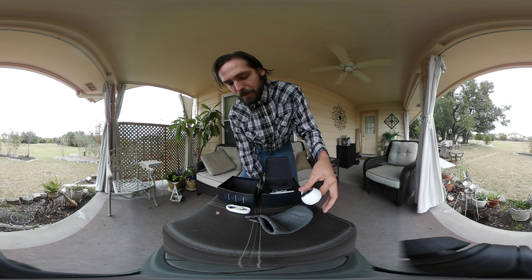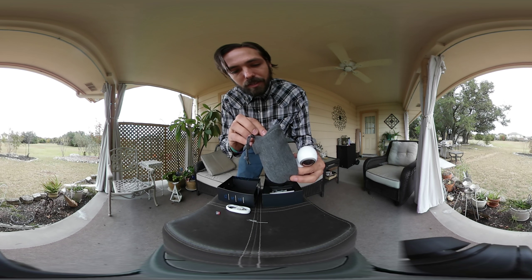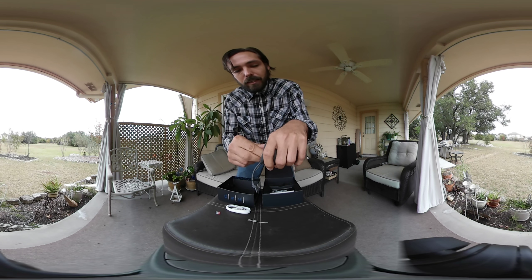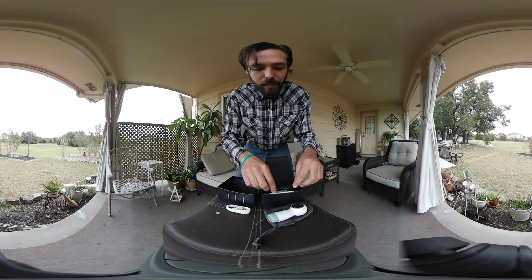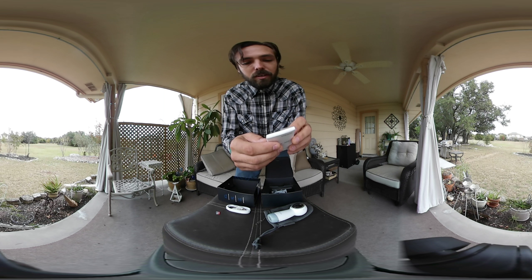One thing I did notice is that my first gen came with this awesome lens cloth — I didn't see a lens cloth in this one. Looks like they left that out, but it does have this great little pouch that you can drop it in. Also the bottom of the base has got threading for the quarter inch 20 TPI so you can mount it on a standard tripod.